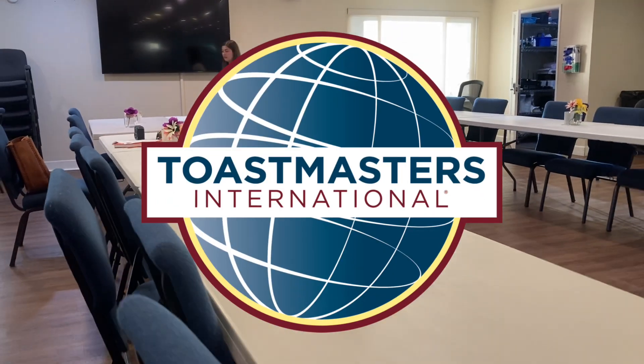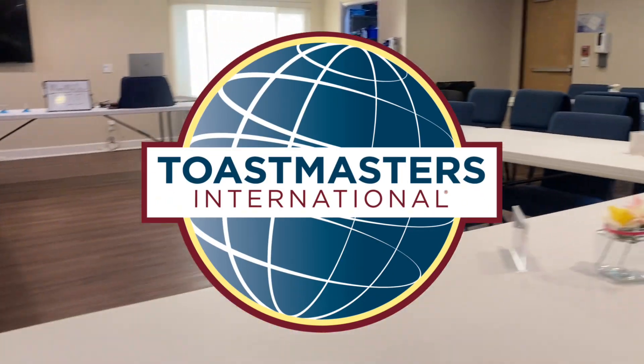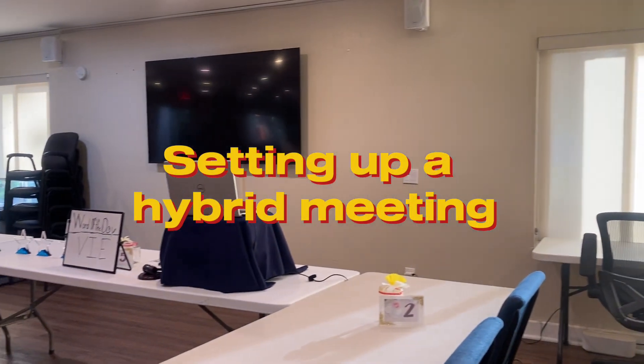Greetings! This is the current Vice President of Membership of Chula Vista Toastmasters. Today we want to show you how to set up the lectern.